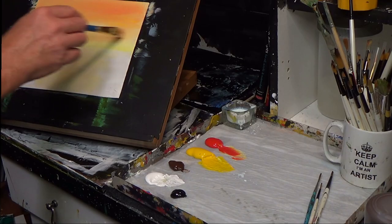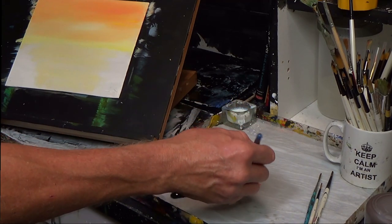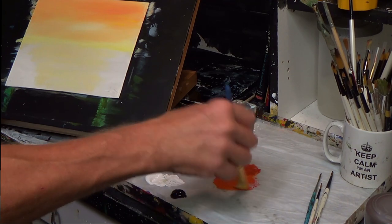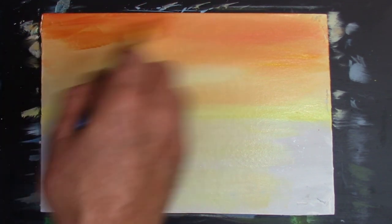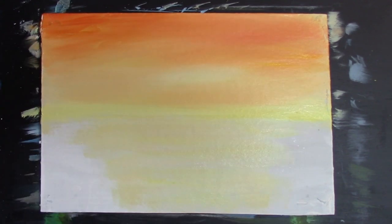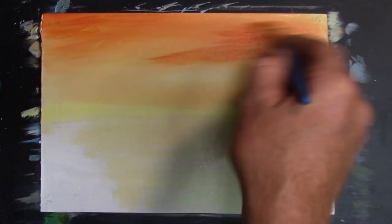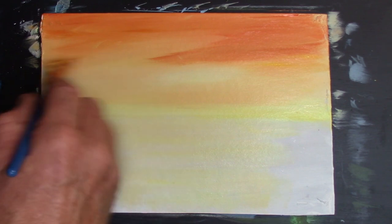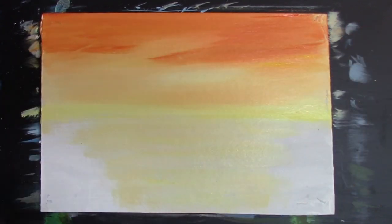Bringing that down, blending with a very, very light touch with the brush. Let's get some red and a little bit of yellow to make a nice orange, and I'm going to bring in a little bit of burnt umber — I want to make a dark type of orange. A bit of burnt umber, a little bit of red, a little bit of yellow, just to get that warmth in the sky. The burnt umber makes for some wonderful sunset-type scenes, which is what we're doing today.